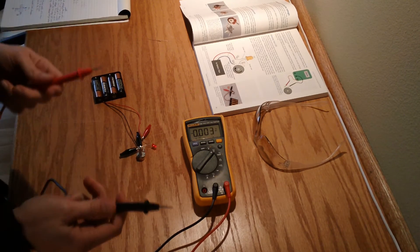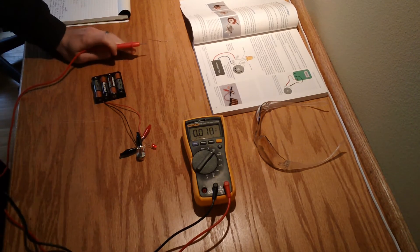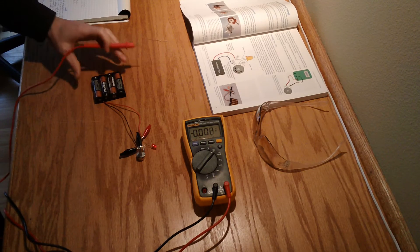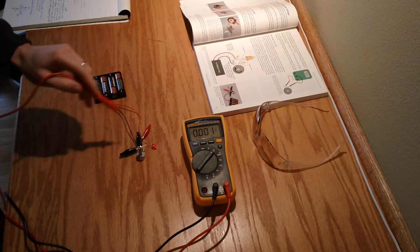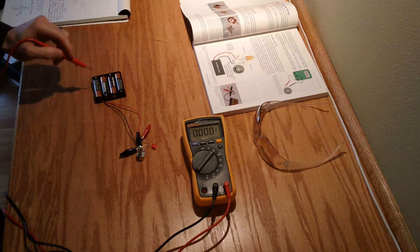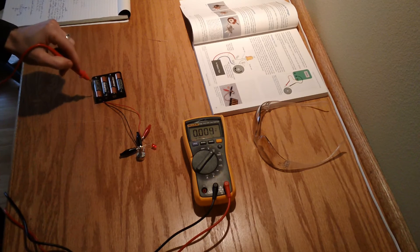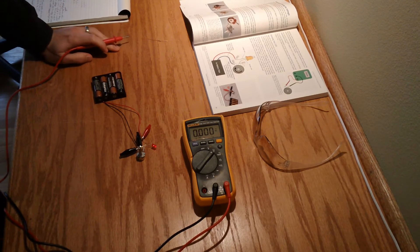The first part of this experiment asks that we measure voltage. We're basically going to see: does the sum of the individual voltage drops across this circuit equal the total voltage supply? This should be 6 volts, but realistically it's about 6.4 because the batteries are fresh.